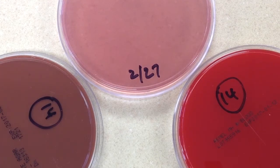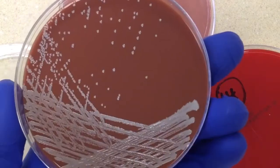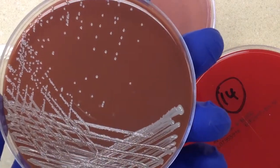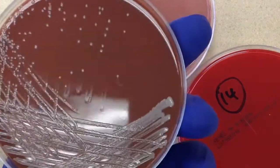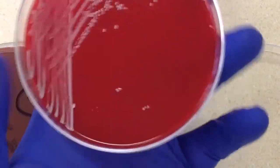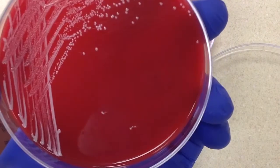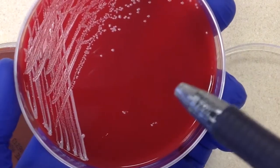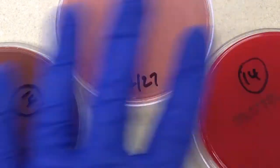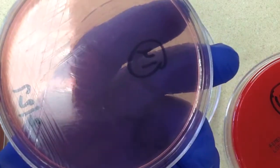Let's take a look at our plates. On our chocolate plate, we have slightly off-white, a little bit shiny colonies — looks like just one type. On our sheep blood, similar situation. I'm going to call the colonies on the sheep blood plate the same as on the chocolate plate. Our MacConkey's plate has absolutely no growth.